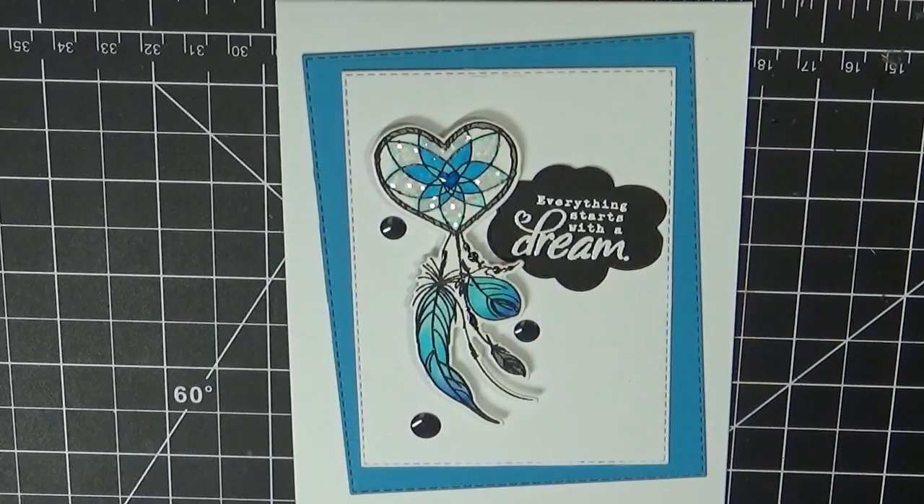Don't forget to head on over to my blog at www.creativetimeforme.com to see what the rest of my amazing team has for you today. Also don't forget to check if you are the lucky winner of yesterday's sneaky peek. For today's sneak peek, go ahead and leave your comments on all of our blogs today for a chance to win.